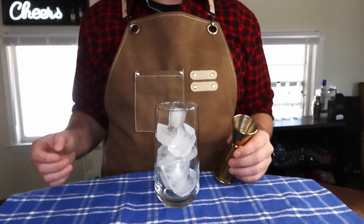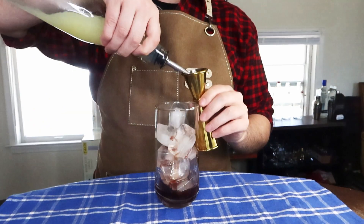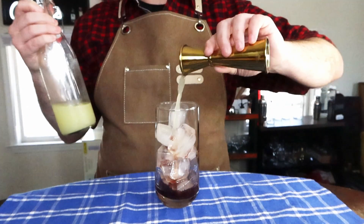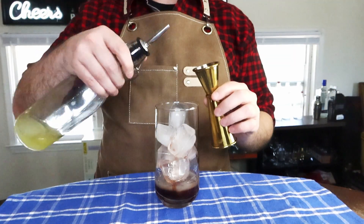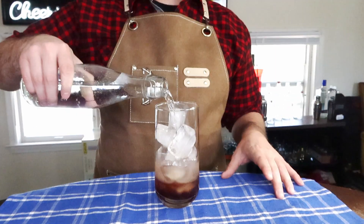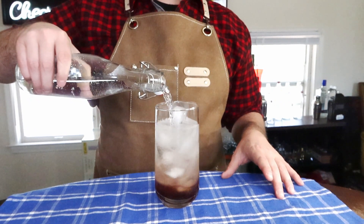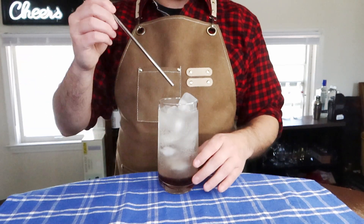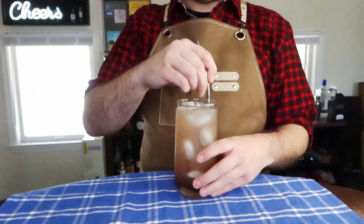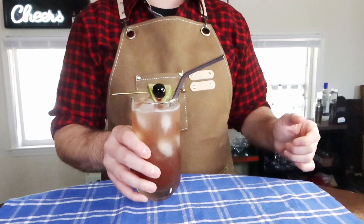You're going to start by filling your glass with ice, then add an ounce of our homemade grenadine. After that, add just a half ounce of lime juice. Follow that up with a half ounce of your citrus oleo. Now all that's left is to top it with soda water. Take your straw and stir that mixture up right before it hits the table. And finally, add your cherry lime garnish.